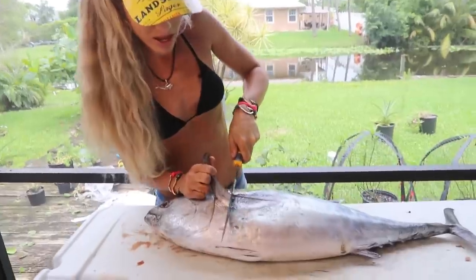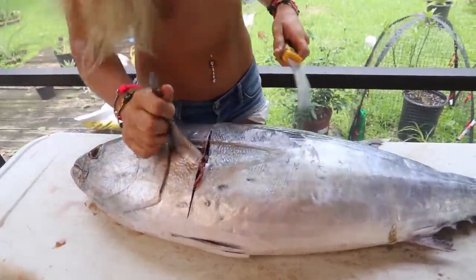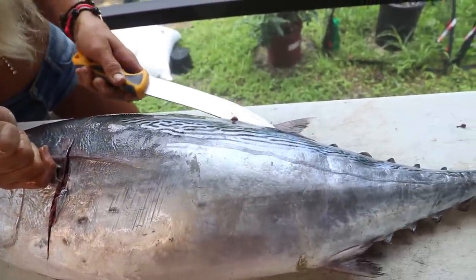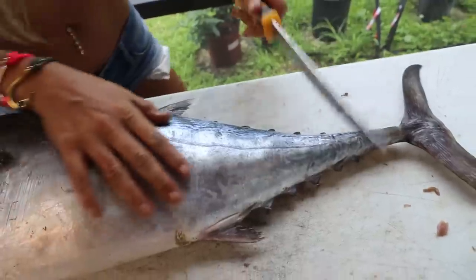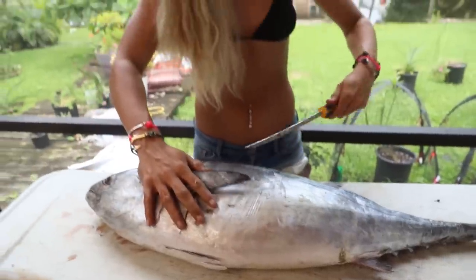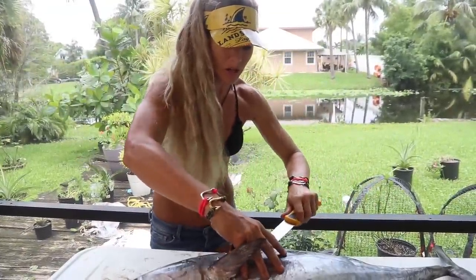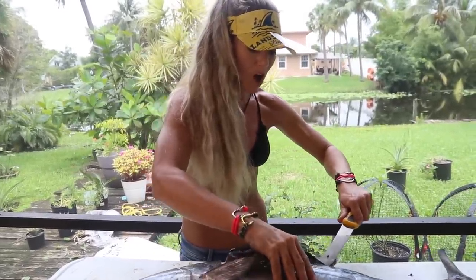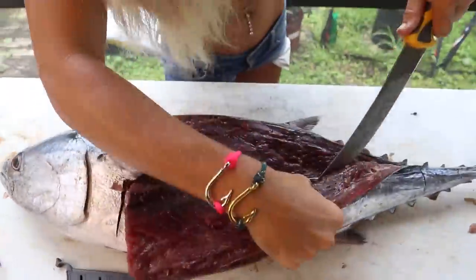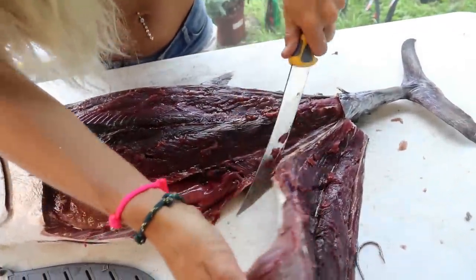We're going to go right behind the pec fin and make a clean cut straight down. Then we're just going to follow the backbone and run that knife all the way down, just like you're filleting a regular fish. Make a tail cut right back here, then slab this guy off just like you would filleting a dinner fish. What I like to do is leave as much of the bonita meat as possible on the bonita itself, so I don't have so much on the skin when we make our strip baits. Now we've got a nice big slab of bonita meat.